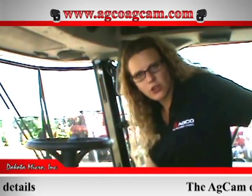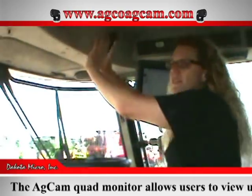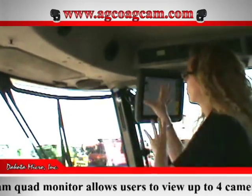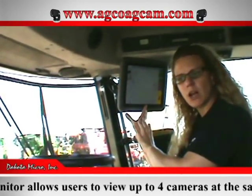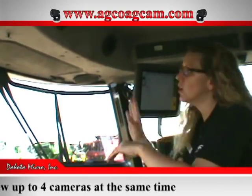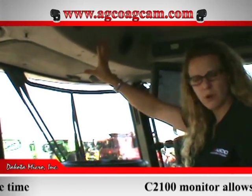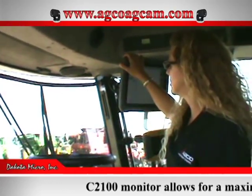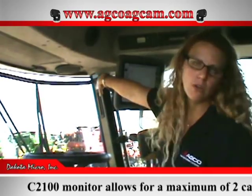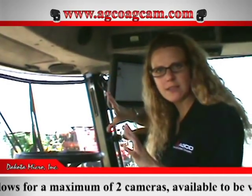If you order your combine factory video ready, you will have the option to choose: the AGCAM 9-inch monitor, or to view your video on the C2100. It will include everything in the cab that I just showed you. If you get the 9-inch monitor, you get the quad monitor installed with the bracket kit. If you get the C2100 video option, you get the adapter and it's all hooked up — everything in the cab is done.